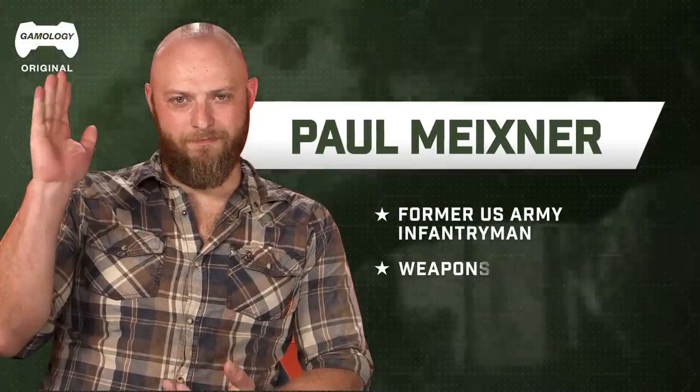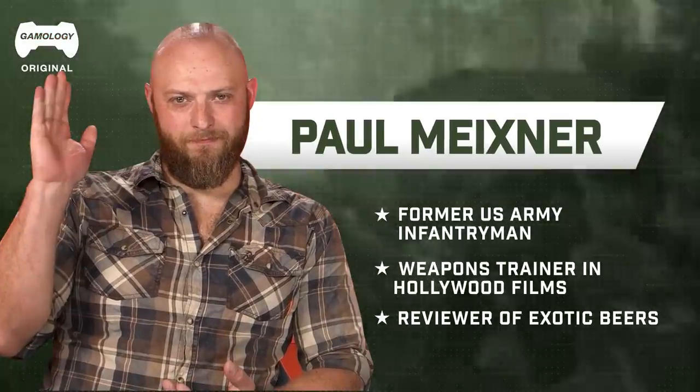Welcome back to another episode of Total Recoil where we talk about weapons and equipment from your favorite video games. I'm Israel Wright, former Green Beret, and with me is Paul Meixner, former US Army infantryman who teaches weapons and tactics both in and outside of the film industry.